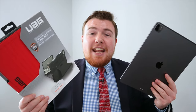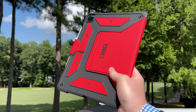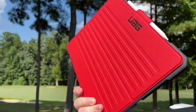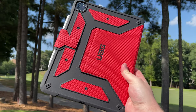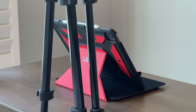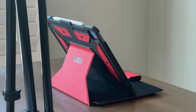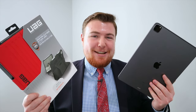In this video, we're going to be unboxing this case right here, the UAG — that stands for Urban Armor Gear — Metropolis Series case for none other than my beautiful 12.9 inch M1 iPad Pro, aka the fifth generation 2021 iPad Pro right here. So without further ado, let's get to getting this case out of the box.